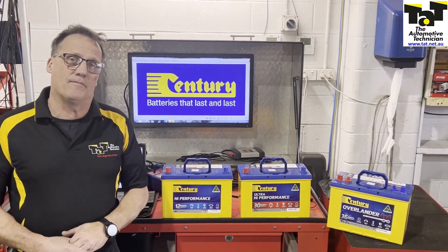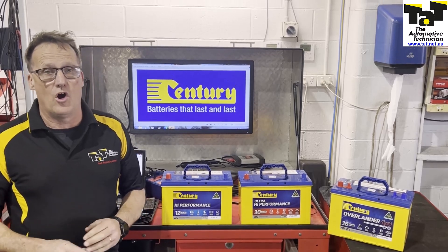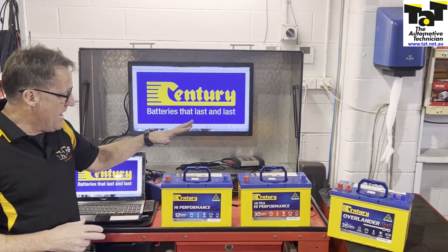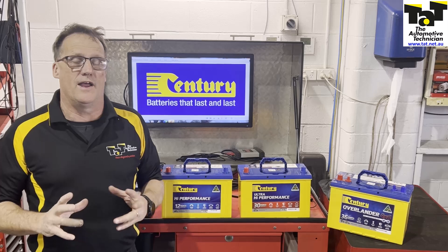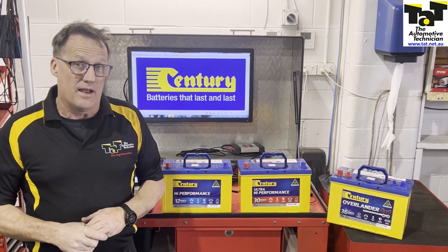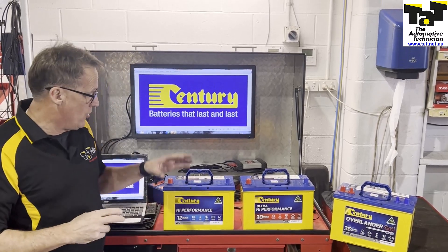Hi guys, Geoff here from TAT, just on our Issue 101 Centre Stage Focus on four-wheel drive repair and servicing. Looking at, particularly now, the Sentry batteries. Sentry batteries are designed and manufactured right here in Australia. I have proudly been selling Sentry batteries for nearly 40 years in my own workshops and have struck very, very little problems with a fantastically made product.